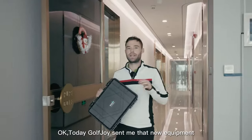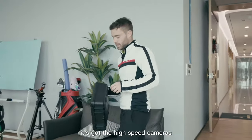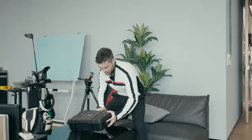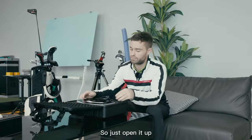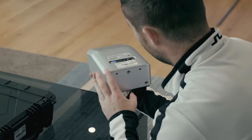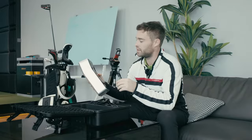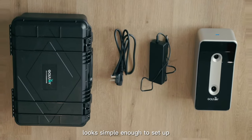Golf Joy sent me their new equipment, the GDS Plus, to try out. It's got high-speed cameras and we're going to test it on the simulator today. Just opening it up — the design looks cool, very compact, very sleek, very easy to use. The charger is here and it looks simple enough to set up.